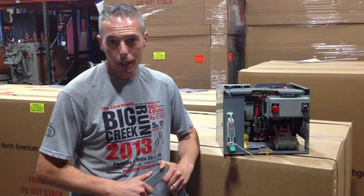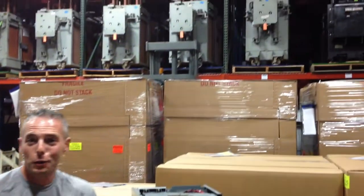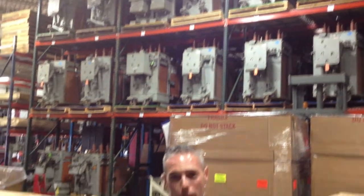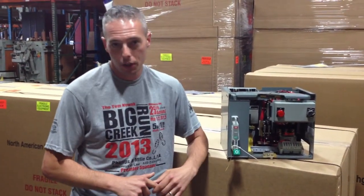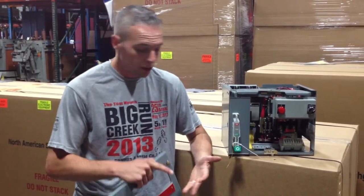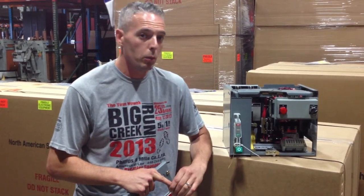Square D Model 6. North American Switchgear — you think of us, you think of big, huge, large 40-volt to 15 kV circuit breakers. But in the past five years, we've been buying tons of molded case breakers, tons of insulated case breakers, and we own a ton of MCCs. Not only do we have the Square D Model 6s and Model 4s, we have the GE 7700 series, the GE 8000 series, and now a ton of Allen Bradley 2100 series.